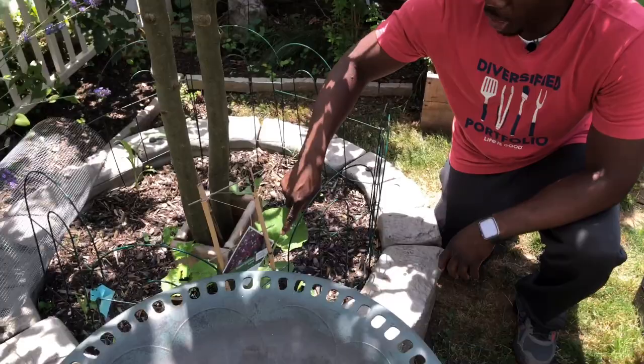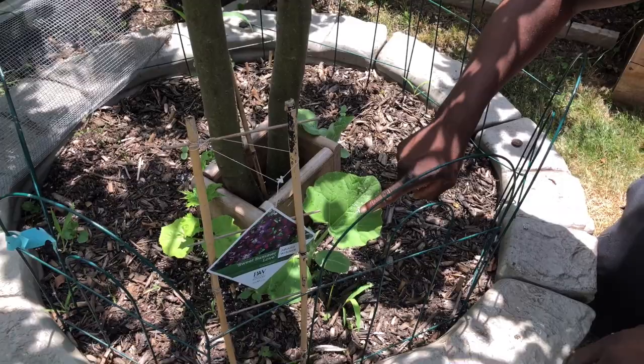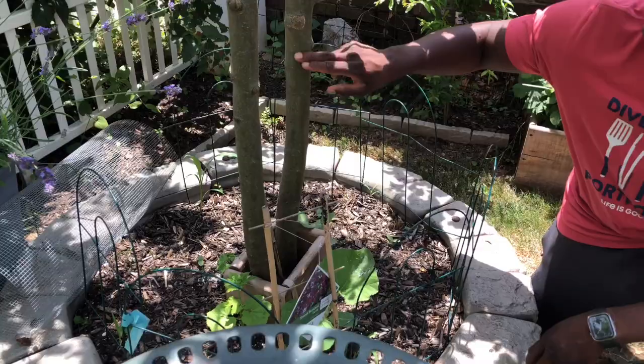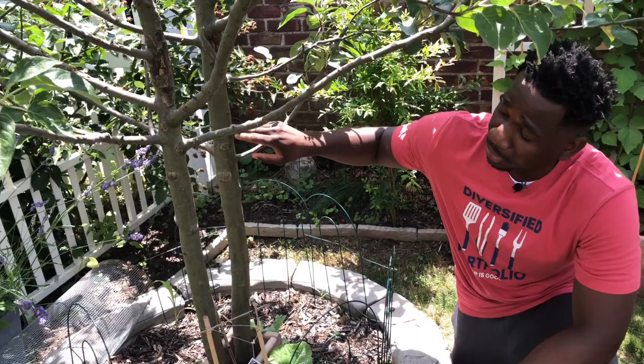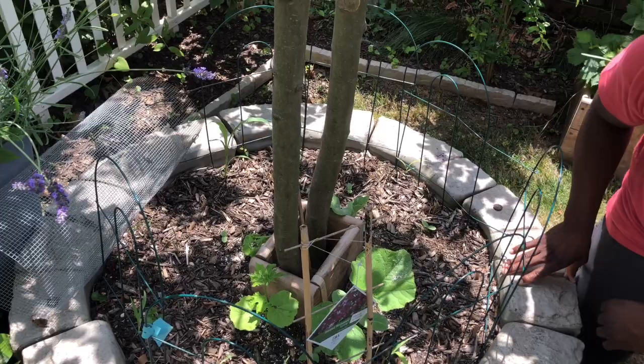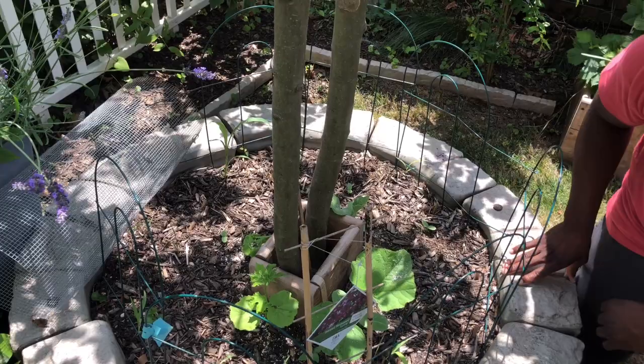I don't want to leave out my squash — I've got two squash plants over here, one here and one there, and these squash are going to use this apple tree as a trellis. The apple tree will actually be good for something this year, even though the birds usually get to the apples first. I also have some bitter melon over here; that's going to use the apple tree as a trellis too, running all over it and giving us a lot of vegetables.